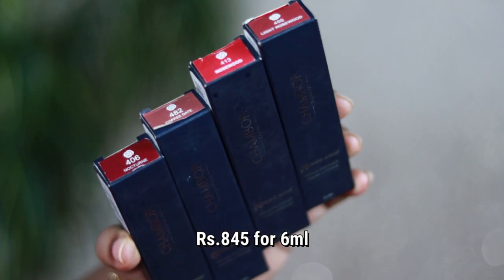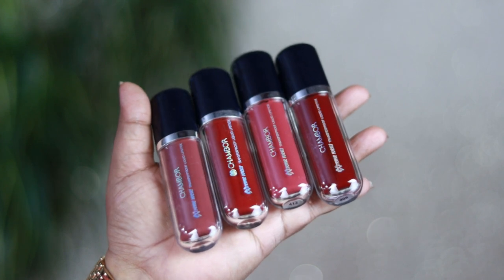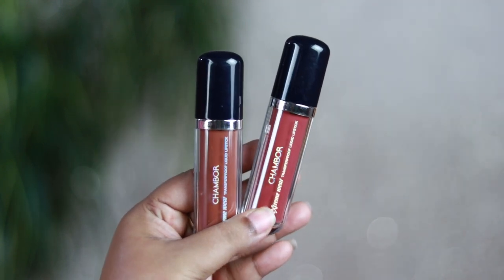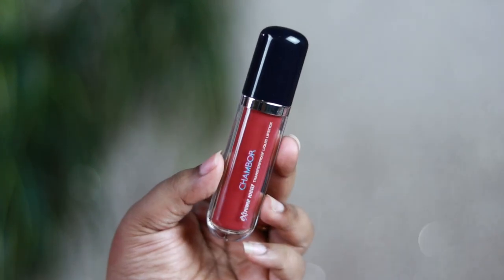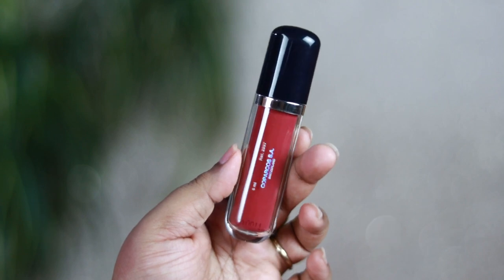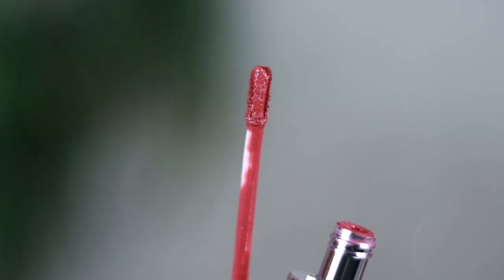They come in a cardboard outer box and you get the shade number at the bottom of the packaging along with the shade name as well. The packaging is something I really like — beautiful acrylic, unique plastic tube packaging with a screw-on cap which is navy blue in color. It looks beautiful.